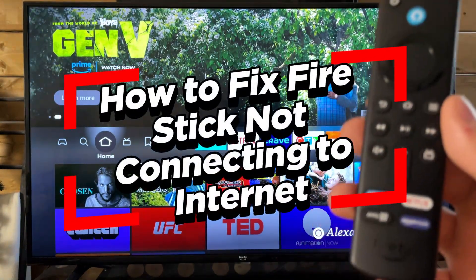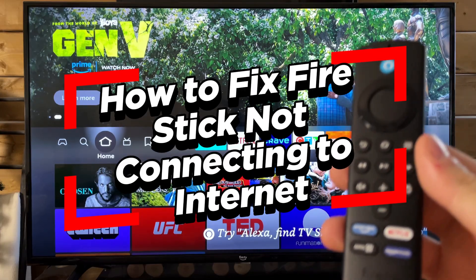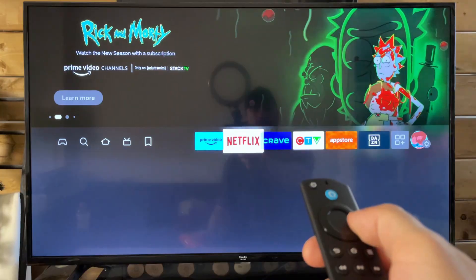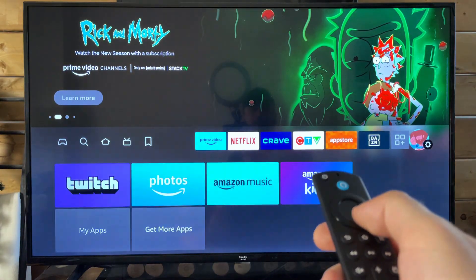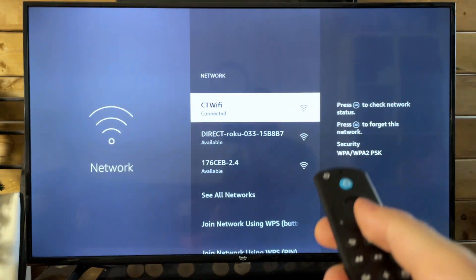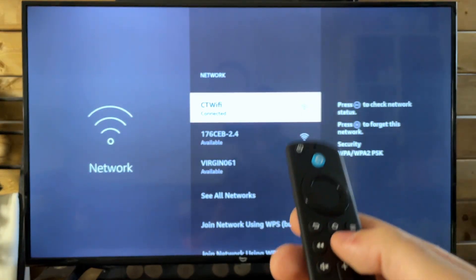In this video, I'm going to show you how to fix it when your Amazon Fire TV Stick isn't connecting to your Wi-Fi network. The first thing I recommend you do is go to Settings where our profile picture is. From here, scroll down and go to Network. Find your Wi-Fi and then press the play/pause button.